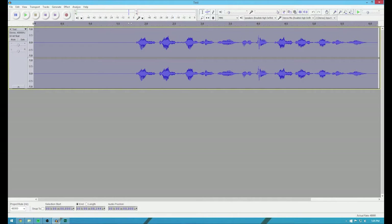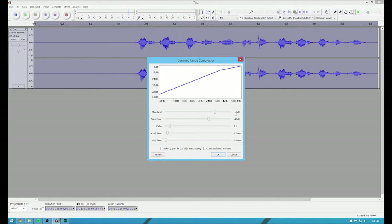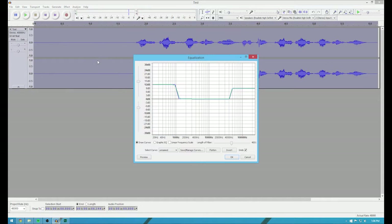With this recording, the Blue Yeti doesn't pick up that much hiss, so that's not really an issue. But what I like to do — I know some people like bass heavy audio, some people like treble heavy audio — I like it both. I want it to feel fuller, so I usually go to Effect and I hit Compressor. Basically, I put this compressor at minus 15 — that's just what I've found to be the best. So then you go back up to Effect and I hit Equalization.